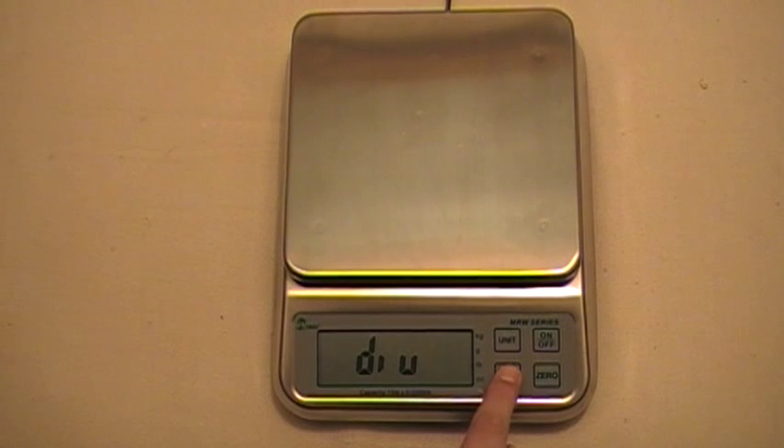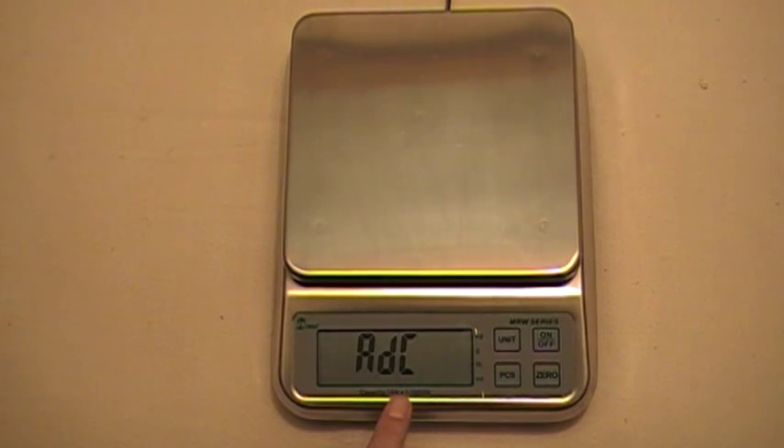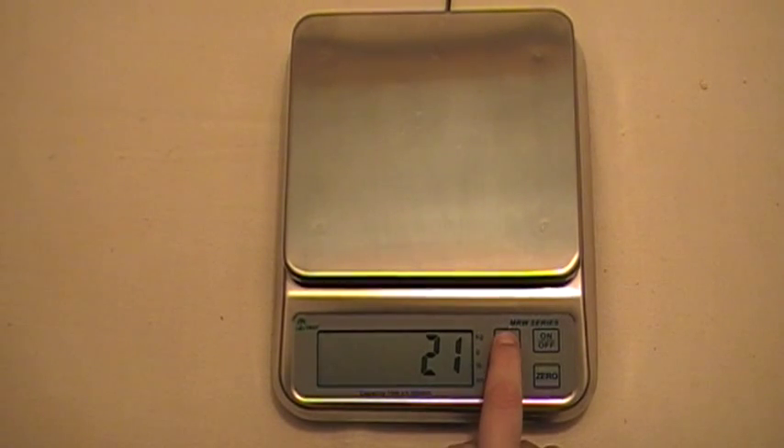Then we're going to press the pieces key again to get to the next menu, which is our ADC — our internal resolution menu. We're going to hit the unit key to select our internal resolution. Our scale is 21, but if you need to change that you press the unit key again: 18, 19, 20, and back to 21. We're going to press pieces to confirm that.